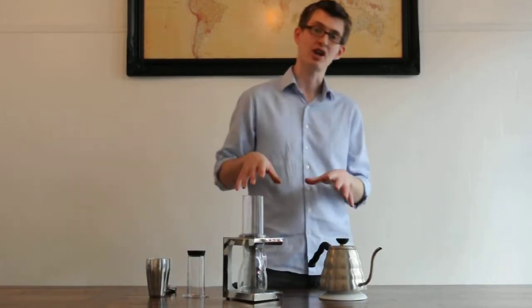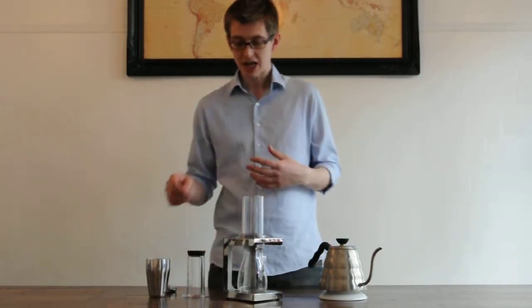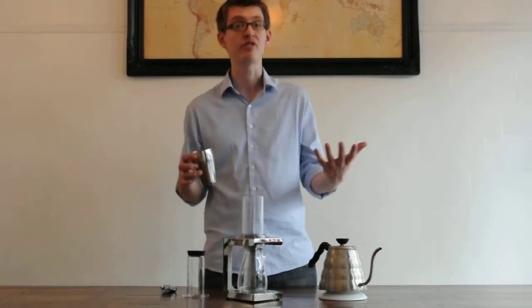This is just one of the ways you can use the AeroPress to brew coffee. I'm going to brew a filter style coffee, quite strong, but it can be used as a 54 cup.